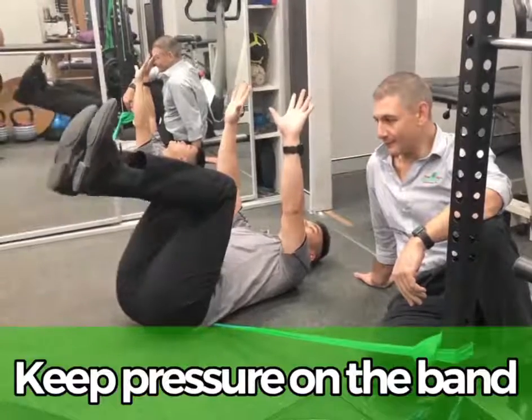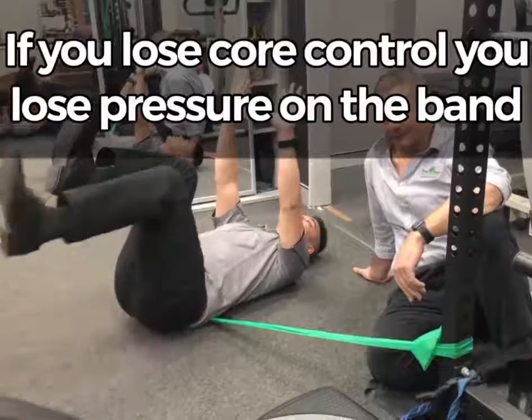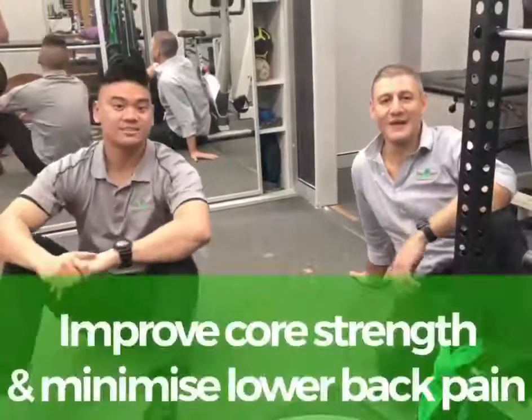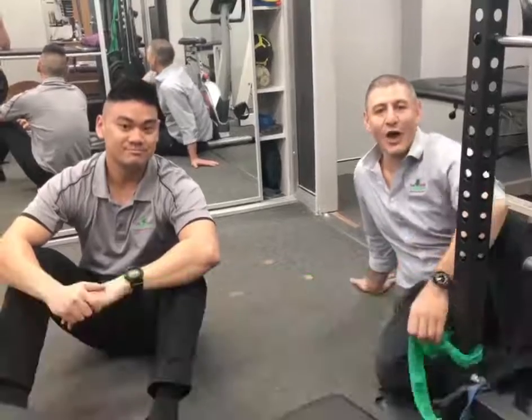The band is great feedback to know that your core is switched on and that you've got your pelvis tilted back. If you do it wrong, as you extend out, the band comes out — really good feedback. It's a cool little strategy and a really effective means of helping improve your core strength. Give this one a go at home.